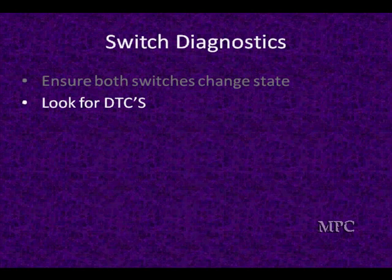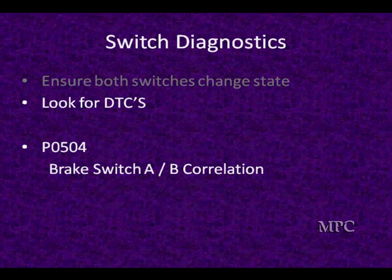What you should be doing is looking for diagnostic trouble codes. A good example is P0504 — brake switch A and B correlation. They're not both doing what they're supposed to be doing, so go pay attention to what they're doing.